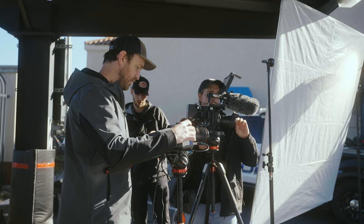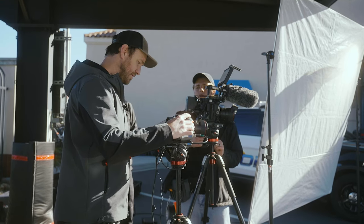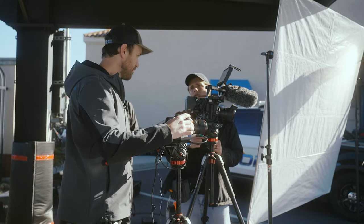I'm going to go F2.0, ND 4 stops, and ISO 800. Now we have a perfect match.